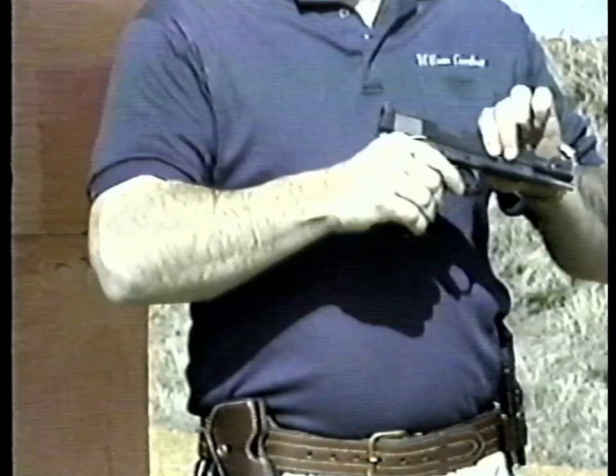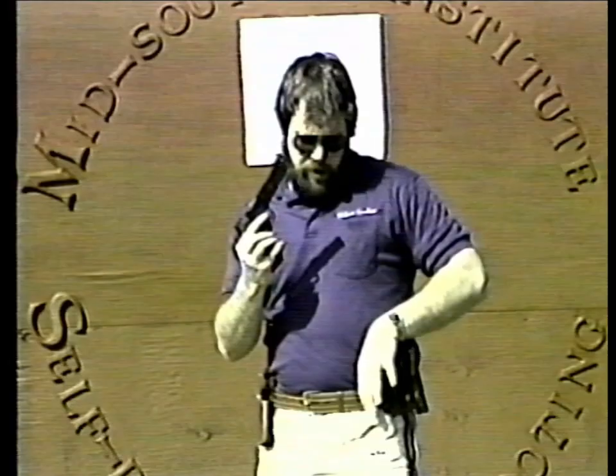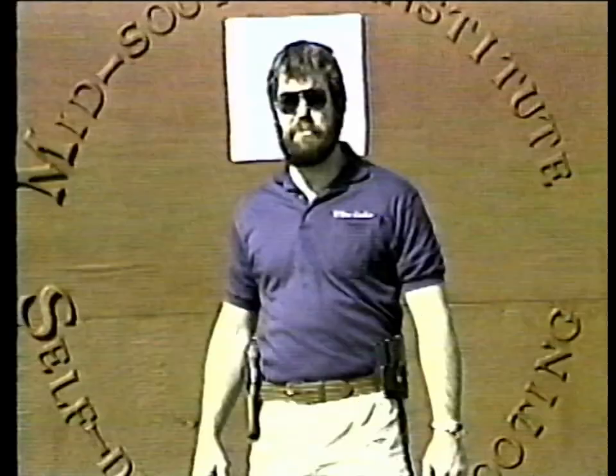A lot of people make the mistake of loading the .45 the wrong way. What they first do is take a round out of their pocket or out of a box, drop it in the chamber, then drop the slide on that round, put the safety up, and put the magazine in. This is wrong. The extractor in a .45 auto is made to strip rounds from the magazine, not to be dropped in and not to have the slide dropped on top of it. The extractor comes out and goes over the rim of the case, and it's not made to do that. Every time you do that, you risk breaking or weakening your extractor. So you should never drop a round in the chamber and then drop the slide on top of it.